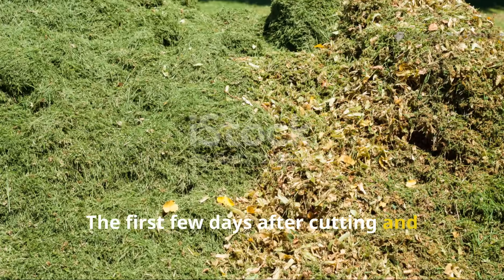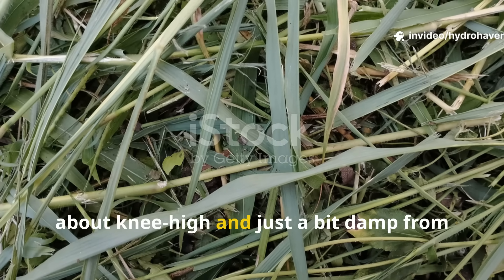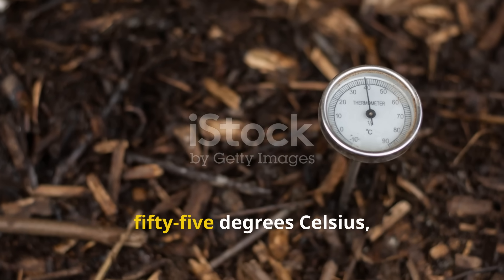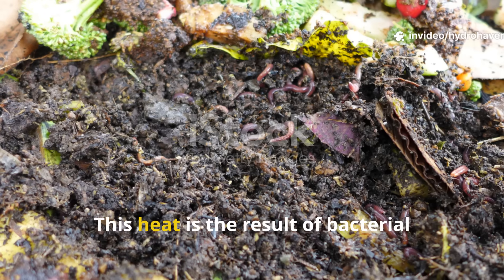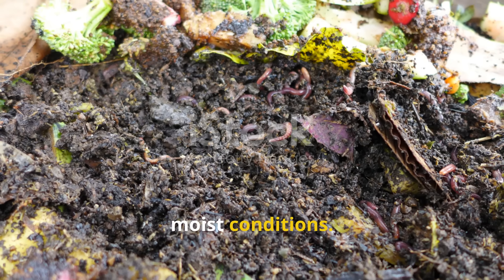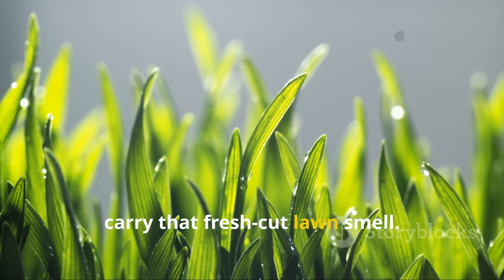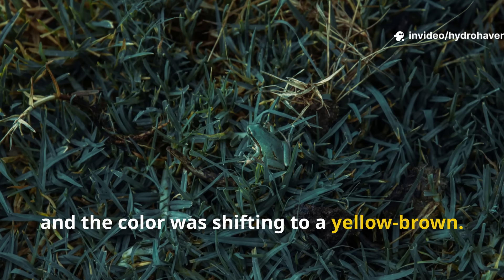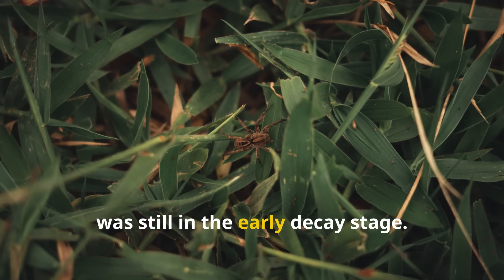The first few days after piling grass clippings are the most intense. Our pile — about knee-high and slightly damp from morning dew — began heating within 24 hours, with internal temperatures climbing past 55°C (131°F) on day two. This heat results from thermophilic bacteria that thrive in warm, moist conditions. At this stage the clippings are still visibly green with a fresh-cut lawn smell. By the end of week one, the pile had lost about a third of its height, shifting to a yellow-brown color — still in the early decay stage.